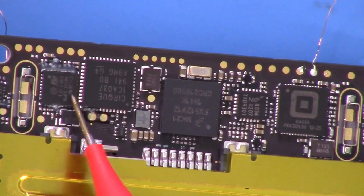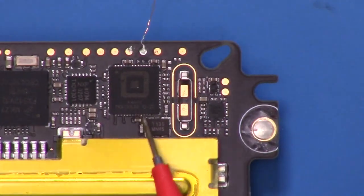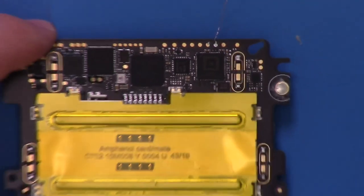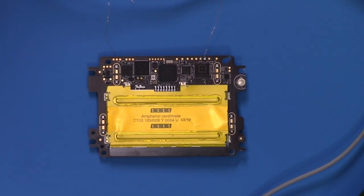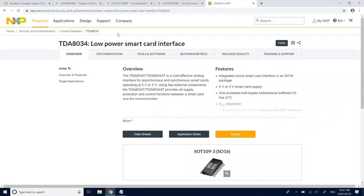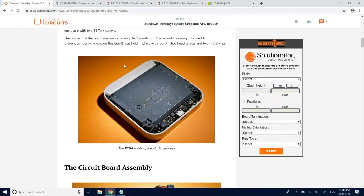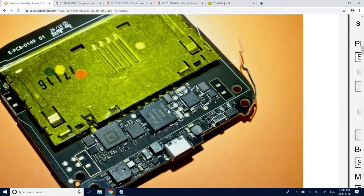We'll also look at this STM32F0 and what it's doing. So this Square K400Q — what the heck is this part? It turns out this isn't quite as unique as I thought. Square has other devices out there: the simple card reader using the headphone jack, and a touchless little terminal for contactless cards. I was actually able to find teardowns of that, and you'll notice it's very similar — same main microcontroller, same smart card interface, and that same Square mystery IC.